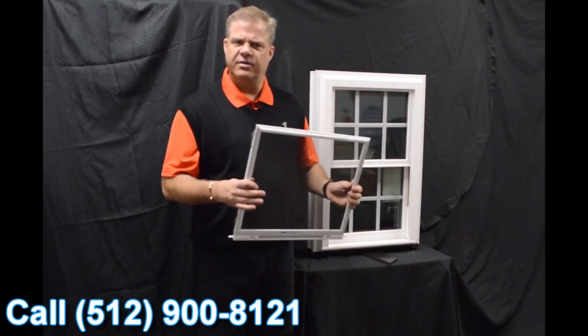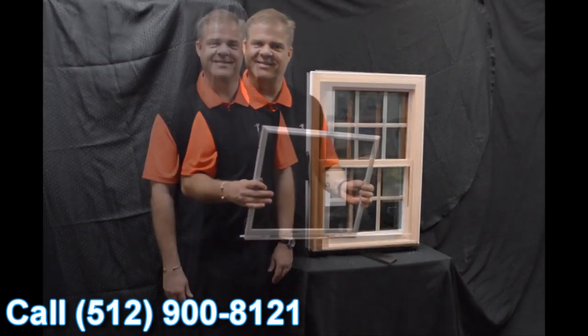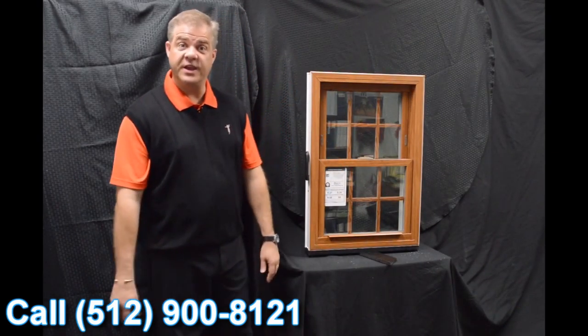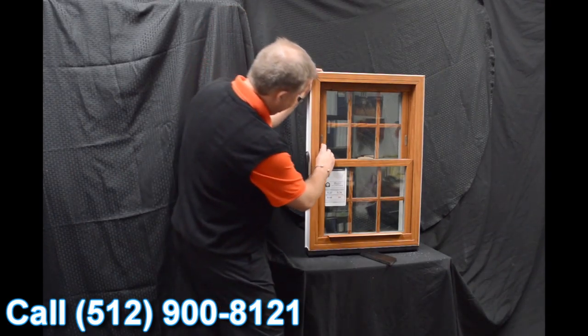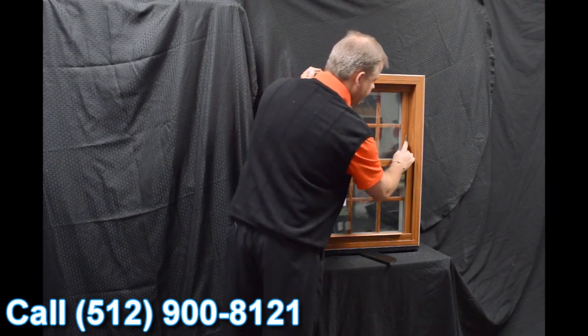Next, we have this fully extruded screen. It's very strong, very durable, and it also features a locking screen, so it gives you a little added protection to the outside.